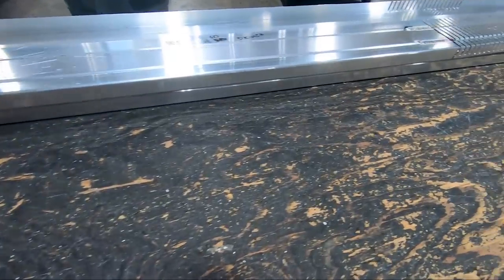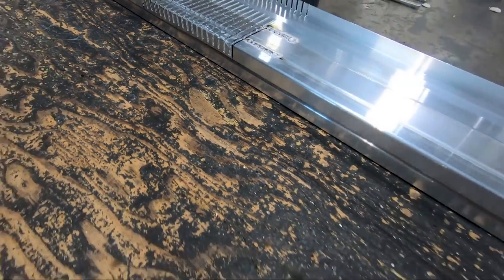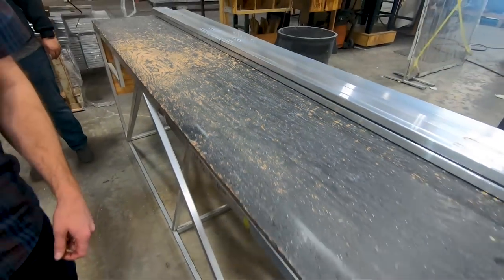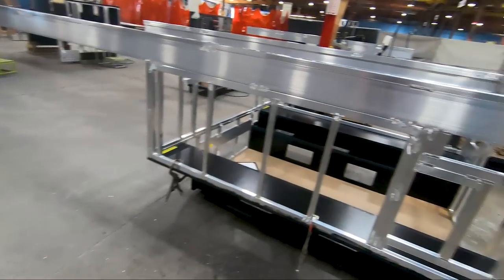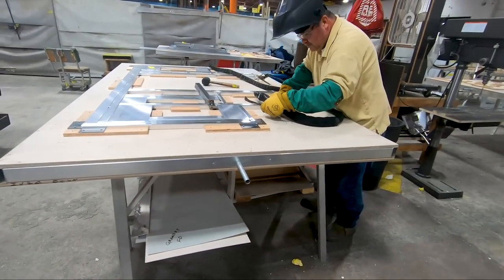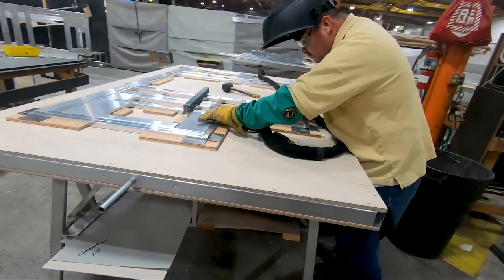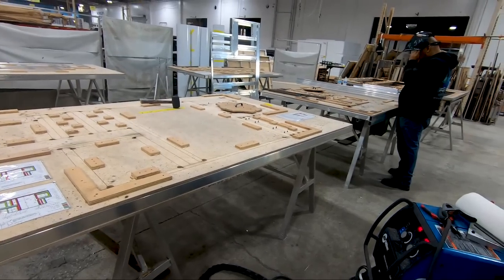Once everything's jigged up, all the frames are built together. And this is how we get the bends in — that's the roof front bend there. You can see one side here, one side there. Once the sides get put together and the back's on, this gentleman's doing a back right now. So that's the very back of it — it's going to go across these jigs right here and these guys are going to put them all together.